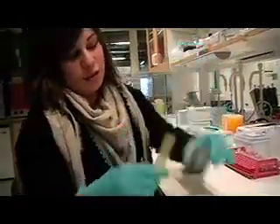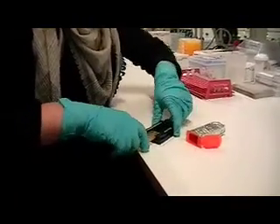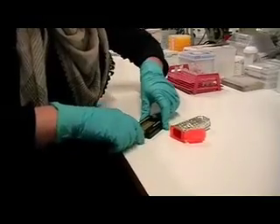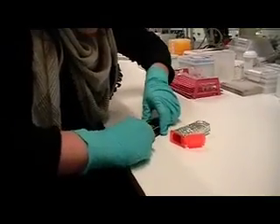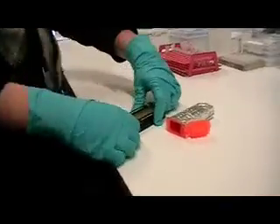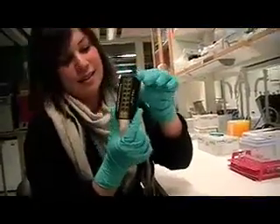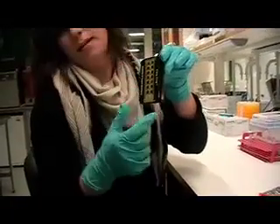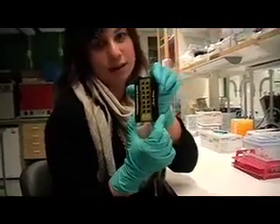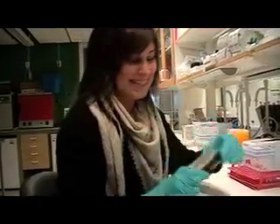You just put the mask and the slide on the holder. So you have now 14 wells, and you can put whatever antibody you want into these wells and test the presence of some proteins.